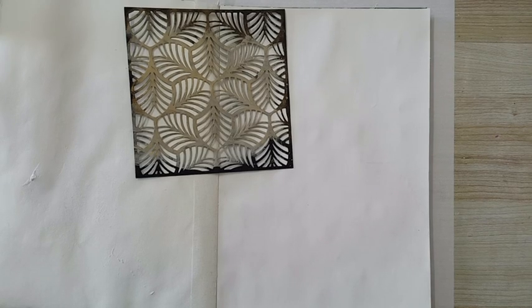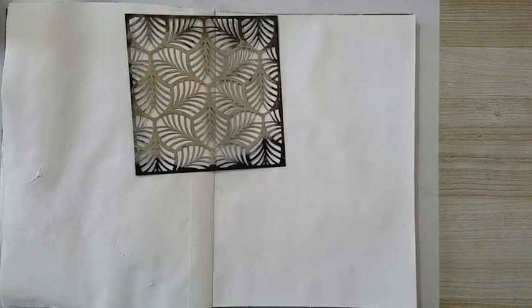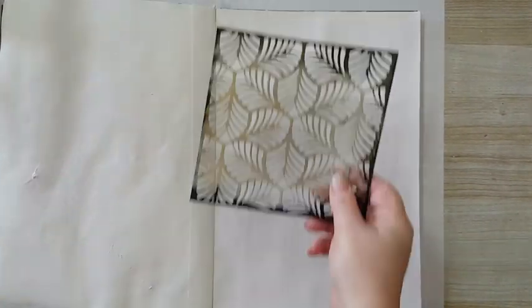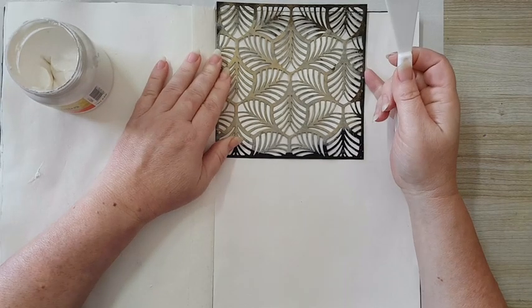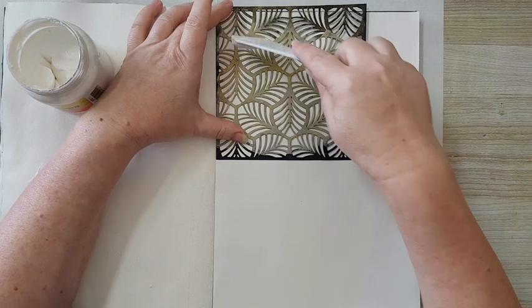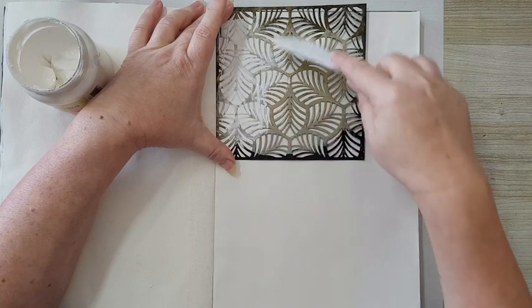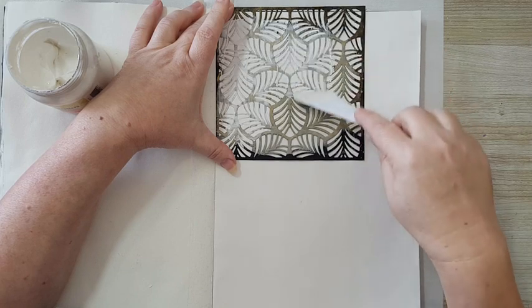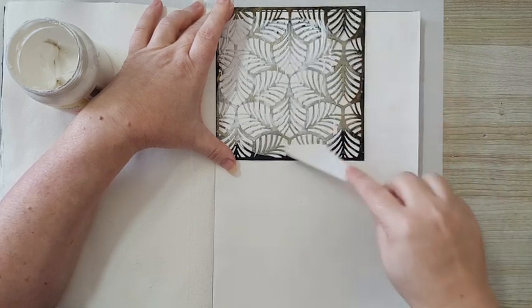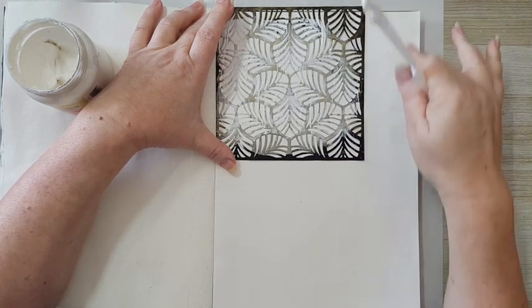Hi everyone, it's a journal page and I'm starting by putting some texture on my page. I've got this stencil and I'm going to use some modeling paste — usually I use joint compound but I found this modeling paste very cheap at the cheap store. So I'm just going like this, and I'm not going to do the whole page, just putting it randomly.